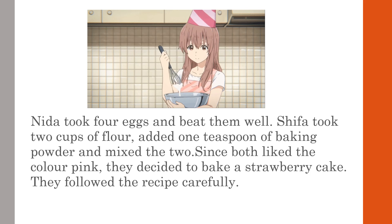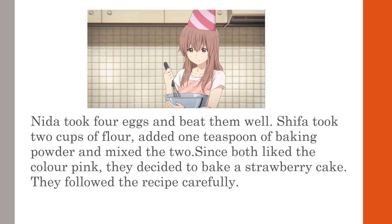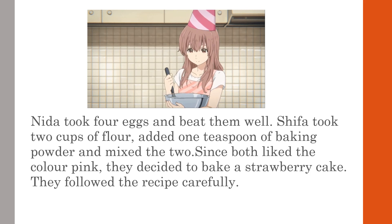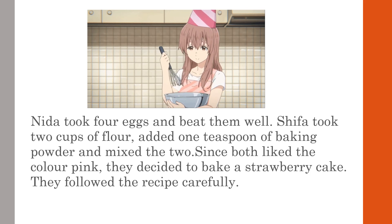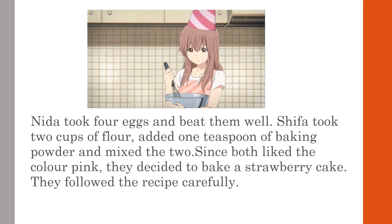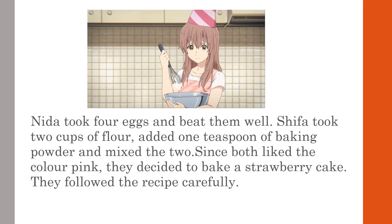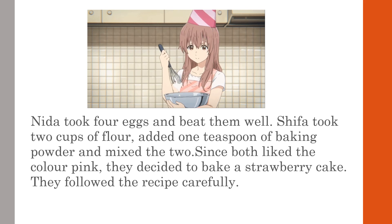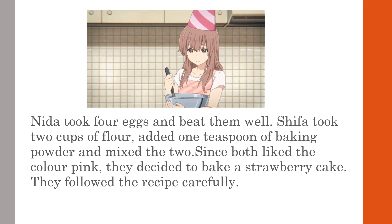Nida took four eggs and beat them well. Shifa took two cups of flour, added one teaspoon of baking powder, and mixed the two. Since both liked the color pink, they decided to bake a strawberry cake and followed the recipe carefully.